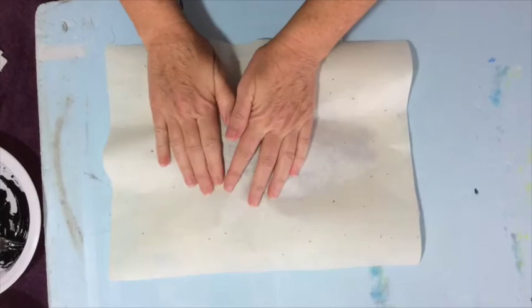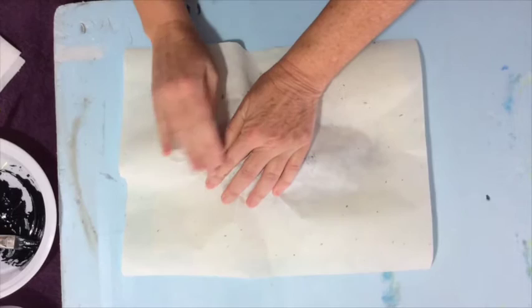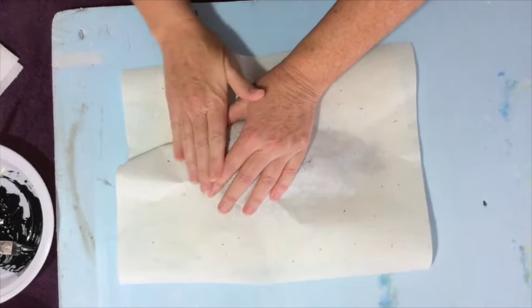Just kind of center it, and then you're going to rub the area that you've just applied paint — and that's why they call it fish rubbing.